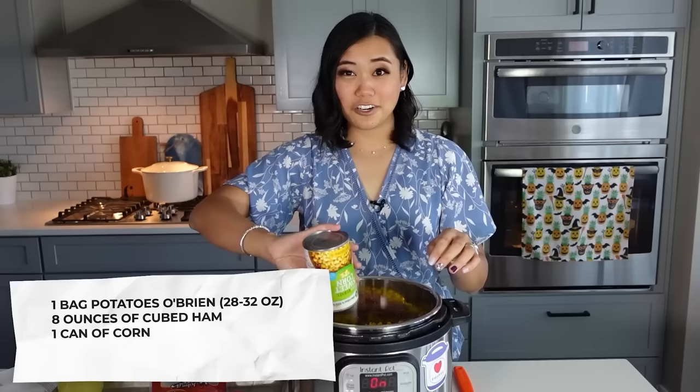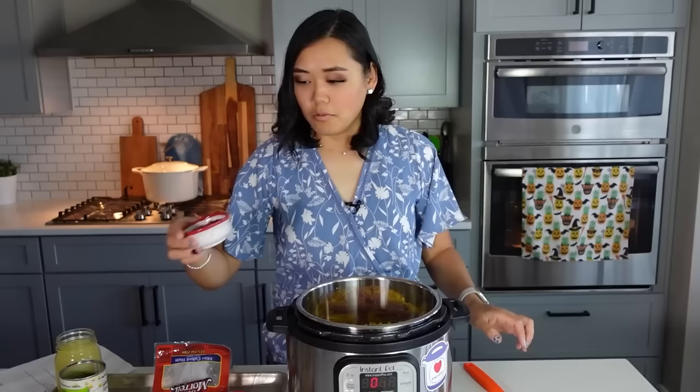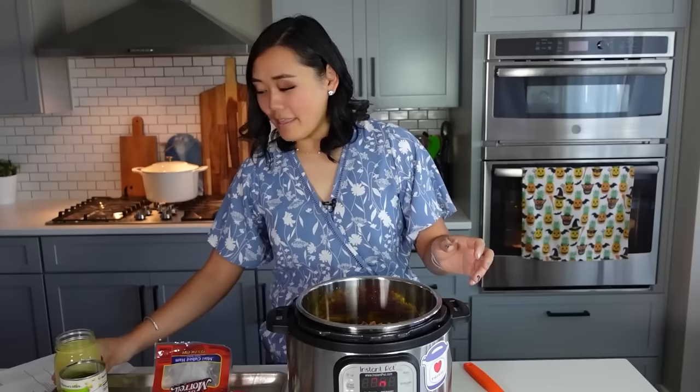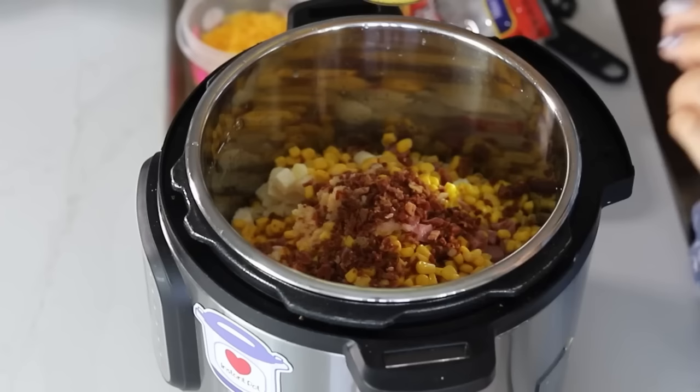This is a great recipe because you can just dump everything in — so simple. Our spices are just one tablespoon of minced garlic and one teaspoon of real salt. We've got a quarter cup of bacon crumbles — you can either cook and crumble this yourself or use pre-made bagged bacon bits. Then we're going to do two cups of chicken broth; I always use two cups of water with two teaspoons of Better Than Bouillon. Just dump that straight over the top.